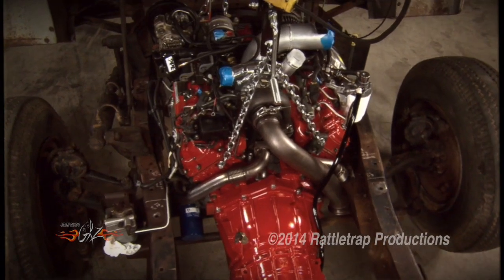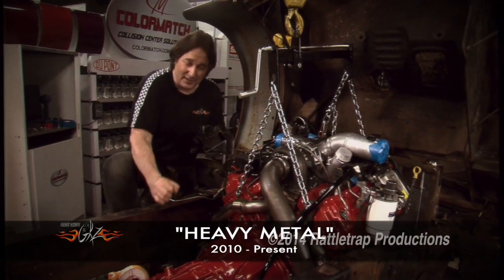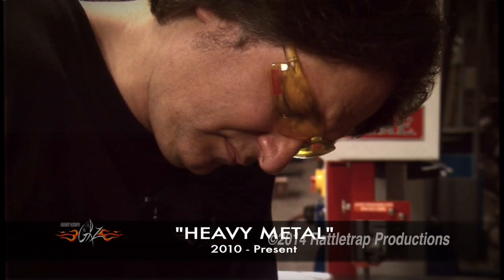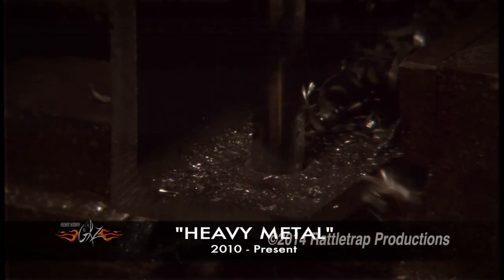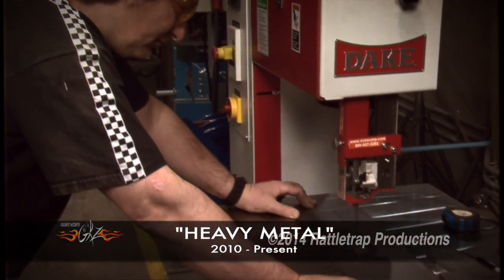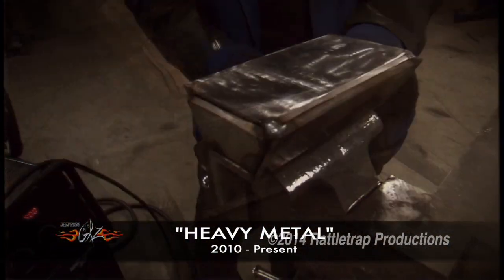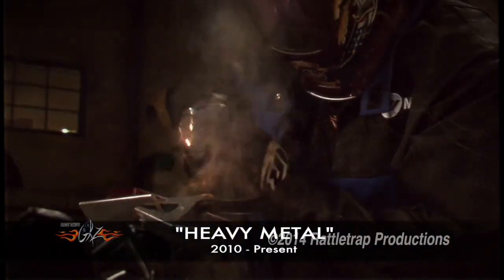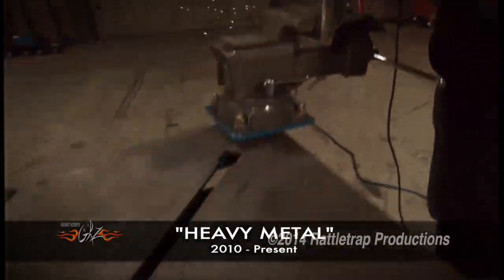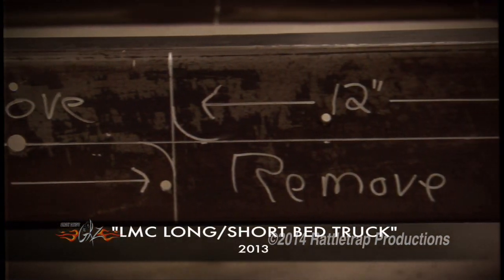How to fabricate your own motor mounts. We're completely starting from scratch on this one. What we have to do is build something that will connect the factory motor mount to the frame.